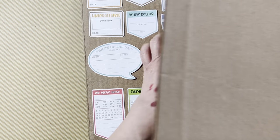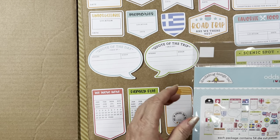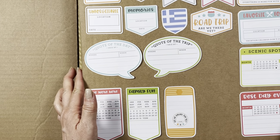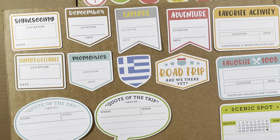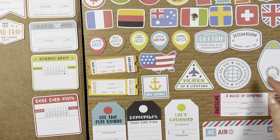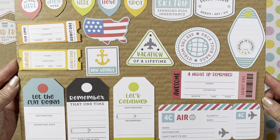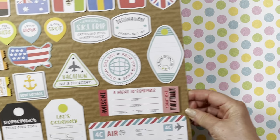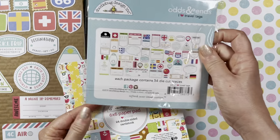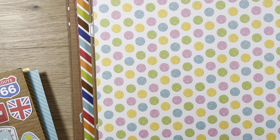I also got the iHeartTravel Chit Chat for $5.40 — normally $8 from Craft Direct. These are the two halves of the chit chat sheet. So cute — 'Sushi,' 'Stop,' 'Baby.' They didn't have the Odds and Ends, but I did get the Chit Chat. That wraps up the iHeartTravel collection.